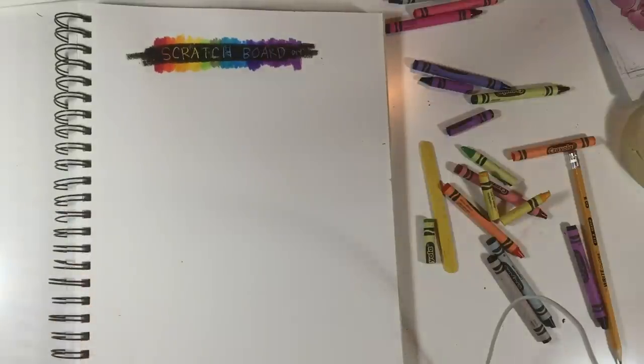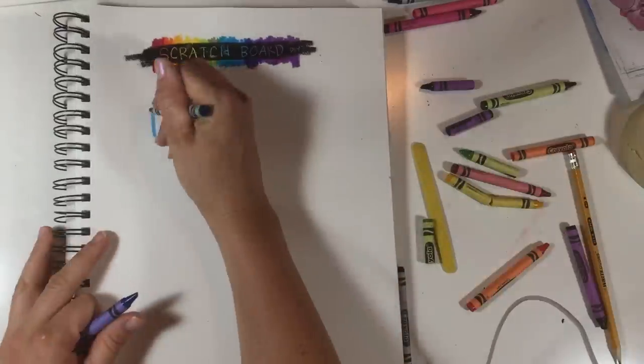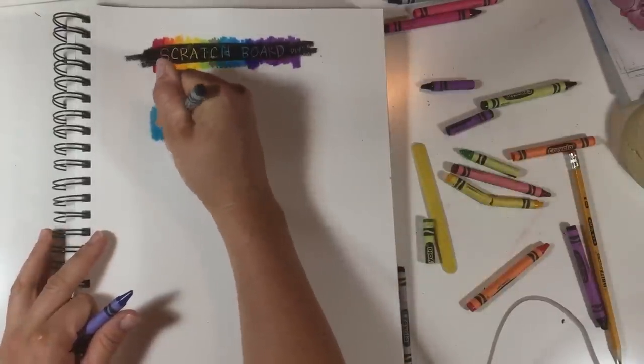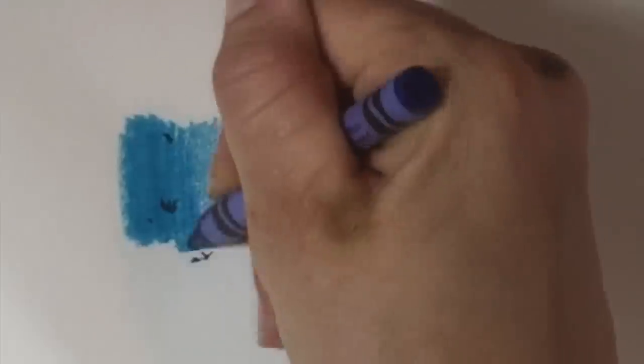Hi, welcome to Mr. Honor Studio. Today I'm going to be showing you how to make your own scratch board using crayons. I'm just going to show you really quickly with two colors. You want to draw pretty hard with your crayon, which is why I broke those ones. So this is our background — these are the colors we want to show through.